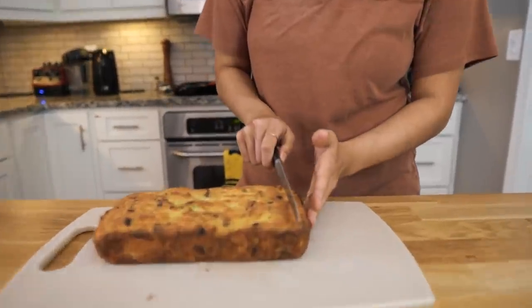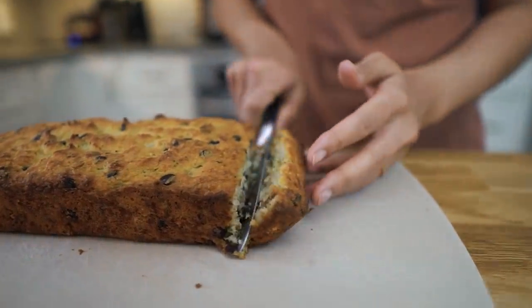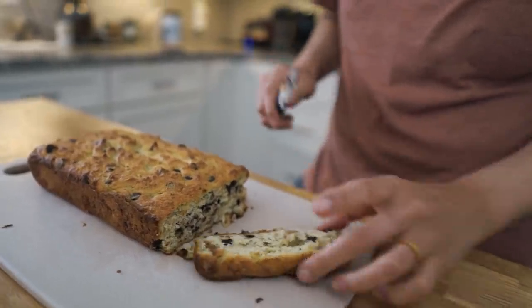I'm going to slice it — end pieces are my favorite. Oh yeah, beautiful. There's a cross section of some walnut, lots of chocolate chips, which is what I like to see. That is the exact moistness of banana bread. It's so good and you can't taste the zucchini at all. Zucchini is pretty flavorless, and once you get rid of all that water, it really just makes a nice base for a baked loaf like this. You get a lot of walnut, you get chocolate chips. The outside is slightly crispy, and the sweetness is just perfect — not very sweet at all.